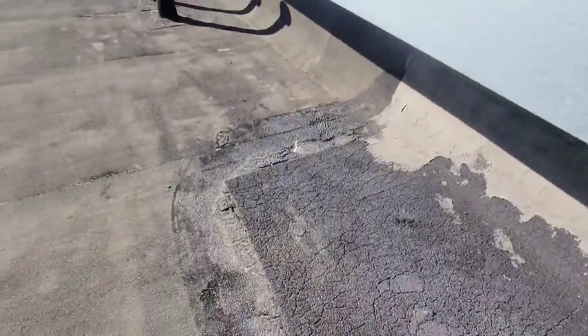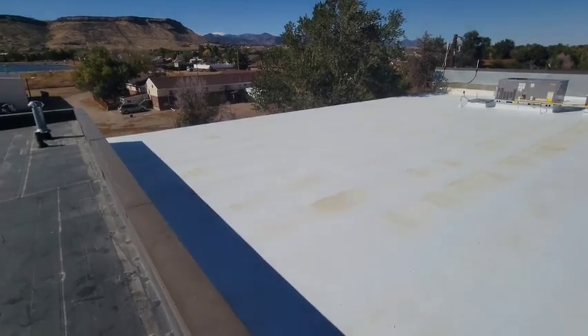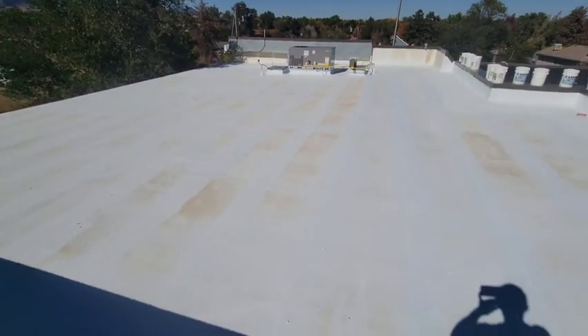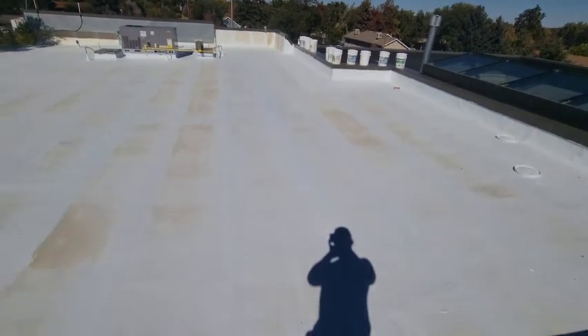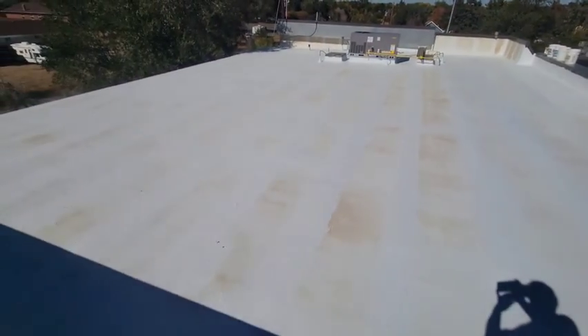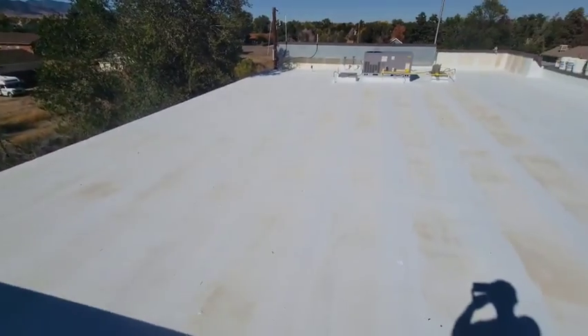Just got to make sure this is all sealed up nice before we pressure wash it. After we wash it, let it dry, and put the base coat down. We've got up to seven days before we have to put the cap on — three days is best. We also have to make sure it doesn't rain within 24 hours of putting the cap on. Then this thing is all sealed up and we are done.